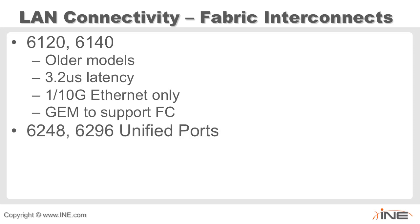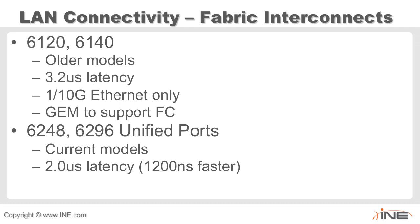Then there are the 6248 and 6296, referred to as unified port fabric interconnects. These are the current models with 2 microsecond latency — 1,200 nanoseconds faster than the older models. They support 1 or 10 gig Ethernet, or 1, 2, 4, or 8 gigabit fiber channel connectivity.